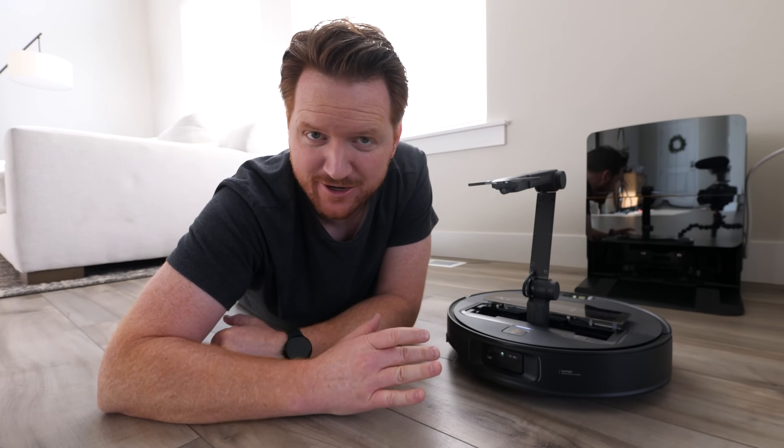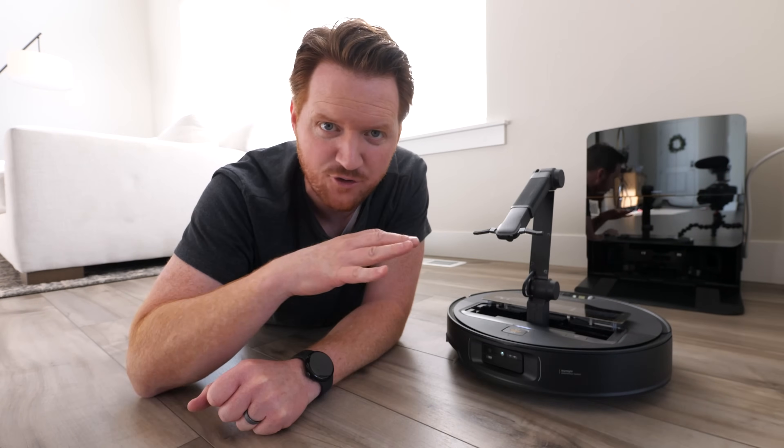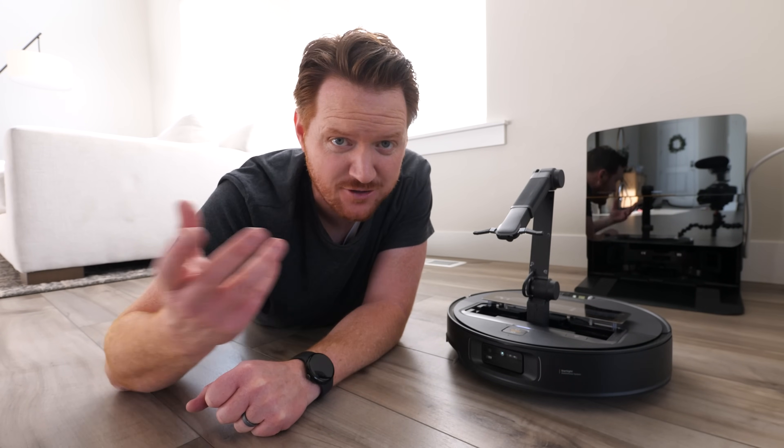And so that is the Roborock Seros Z70. This is such an amazing product — we really are in the future. Great that it can automatically pick up for us, or even for the kids. If you want to learn more, make sure you check out the link down in the description below, or search Roborock on Amazon to pick up yours today. Thank you so much for watching — we'll see you on the next one.